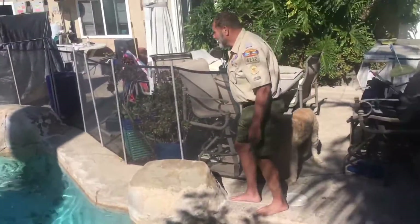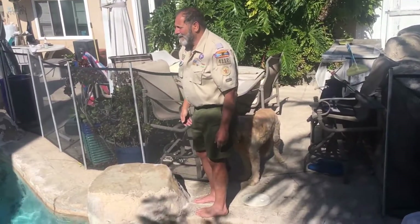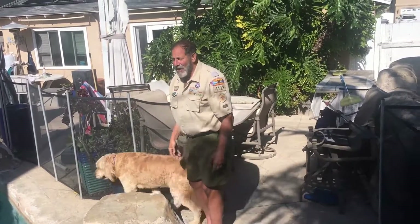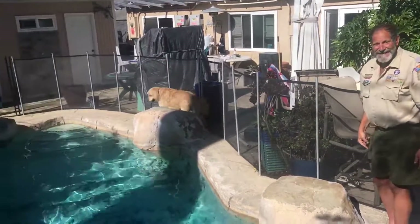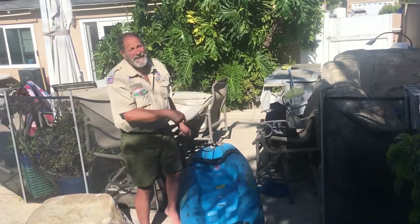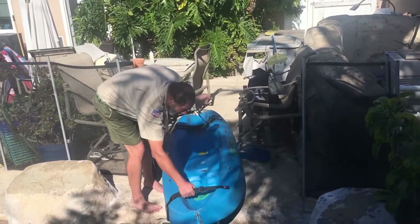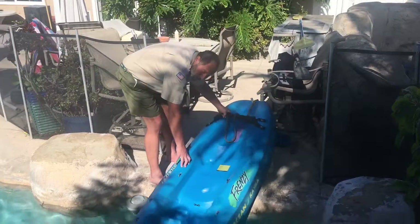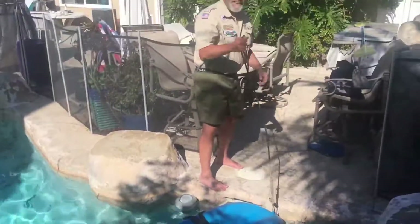What was I supposed to do? You know the rope at the stern called the Painter? I was supposed to hold on to that. Oh, I was supposed to hold that, wasn't I? Yeah. Alright, we're going to try this again. First, I need to get the dog to bring me back the boat. Well, that only took 15 minutes, but we got the kayak back. This time, I'm going to remember to hold on to the Painter when I put it in, and I'm going to put the kayak in slowly this time. There. See? And I got it.